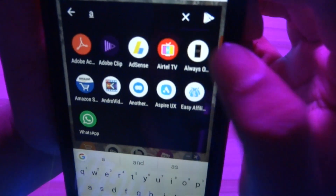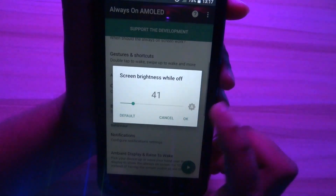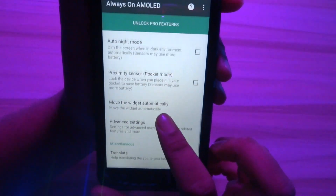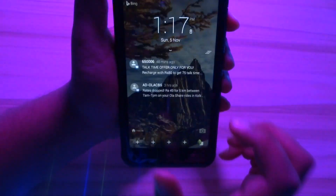Lastly, it's time to get the Always On Display on our device. Launch the Always On AMOLED app, give the required permissions, adjust the brightness, and enable the service. Now you can lock your device and there you have it — the Always On Display on your Android as well.